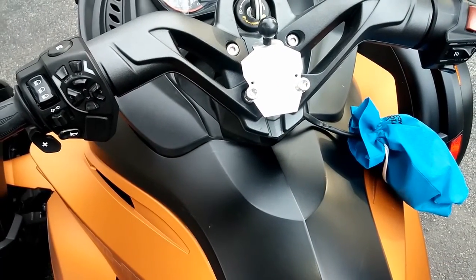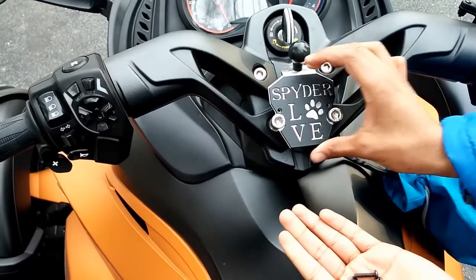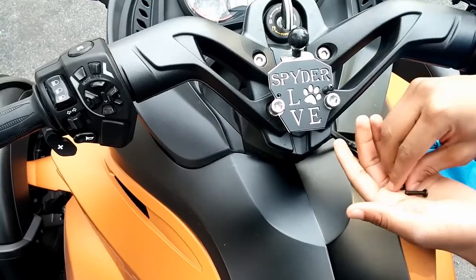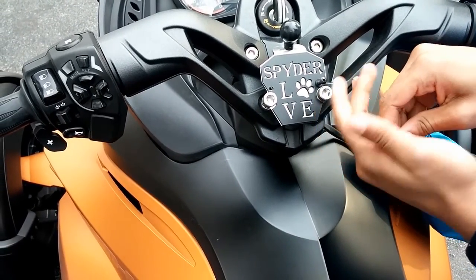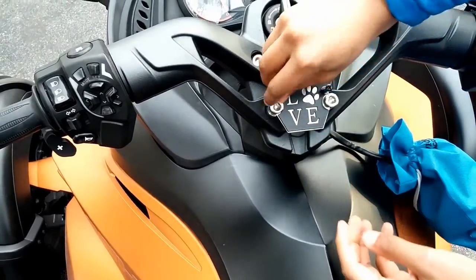It's 100% stainless steel so it will never rust on you. Our design team is working on a lot of different top plates to fit your personality. That way you can customize your bike and get something that not only represents your true personality but sets your bike apart from all other spiders on the market.